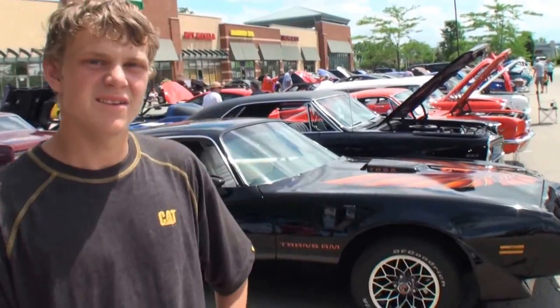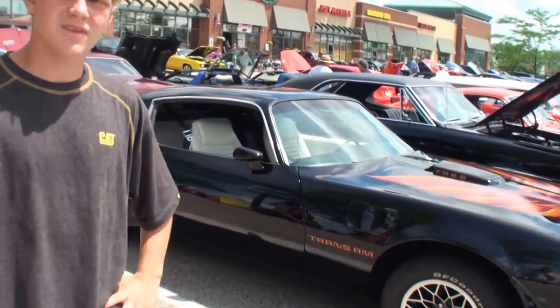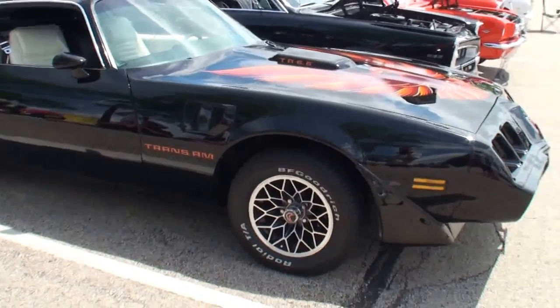Trent, let me grab the camera. Come on over here. What do we have here today?